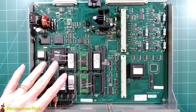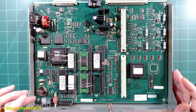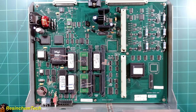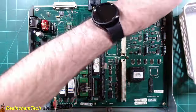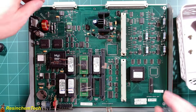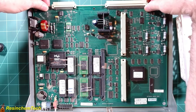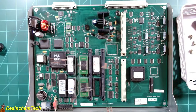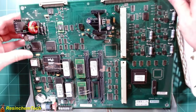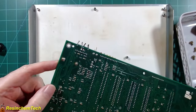To desolder this I'm going to need to get to the back side of the PCB, so I need to remove it from the mounting tray. There appear to be eight screws holding this down — after removing them all, the board will simply lift off so I can flip it over. Right here are our two solder joints for that battery that we need to desolder.